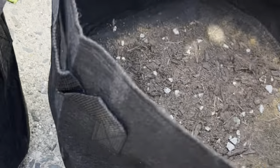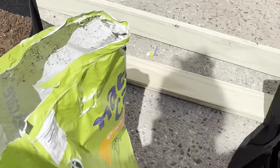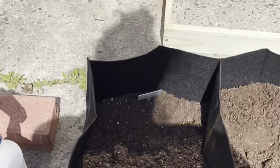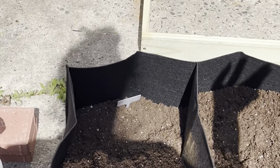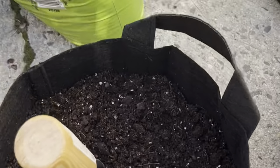For the five-gallon bag, you can grow tomatoes, zucchini, eggplant, carrots, or celery — anything that grows really large. For smaller plants, you want to use the smaller bags.